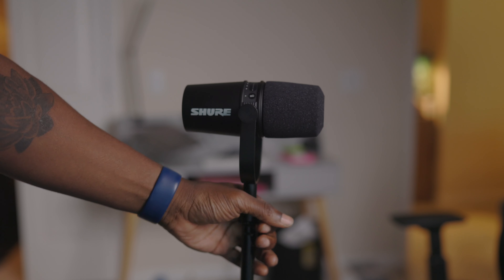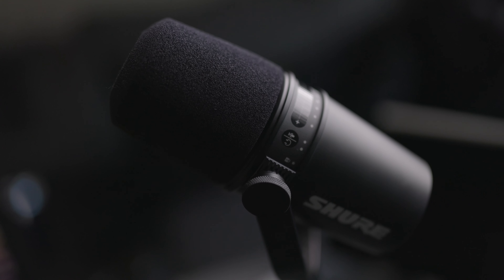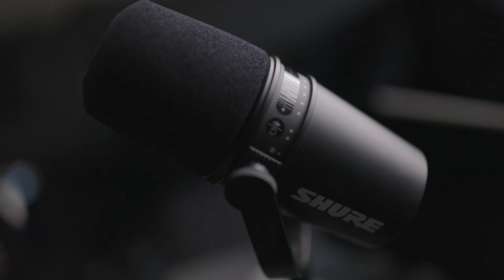This is the Shure MV7. It's a newer dynamic microphone released in late 2020, and it features both XLR and USB outputs depending on your needs. Not to mention it looks strongly familiar to its older sibling, the SM7B. The question is, does it hold up to the quality of that iconic microphone, and should this be your next one?